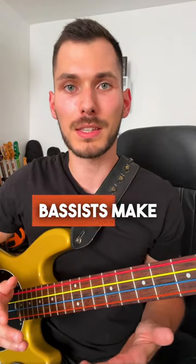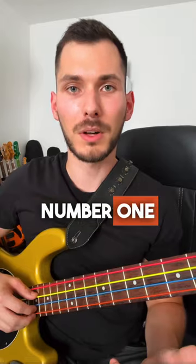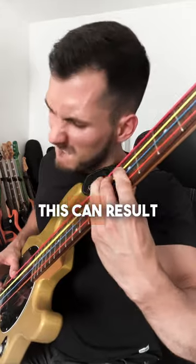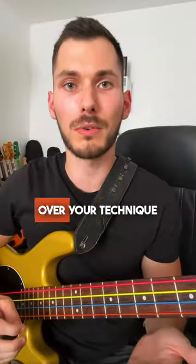Here are 3 common mistakes beginner bass players make and how to fix them. Mistake 1: applying too much pressure. Many beginners apply too much pressure when playing, which can result in strained fingers and a lack of control over your technique.